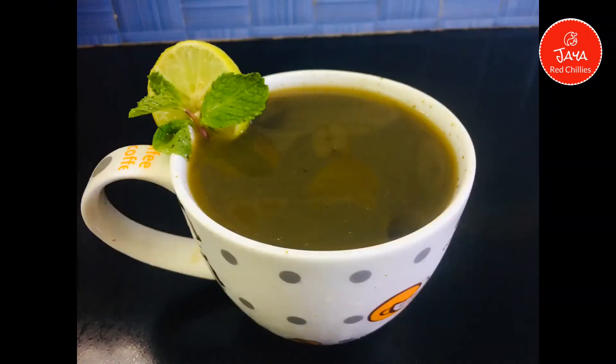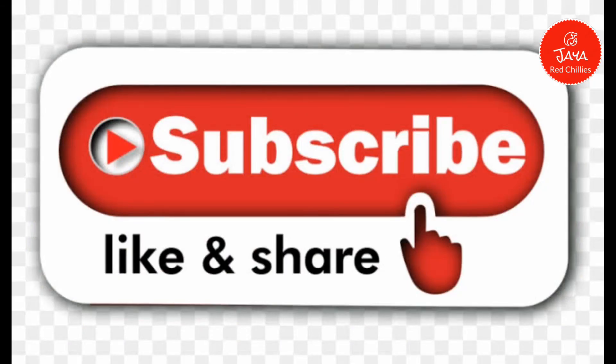Thank you for watching and please subscribe, like and share.